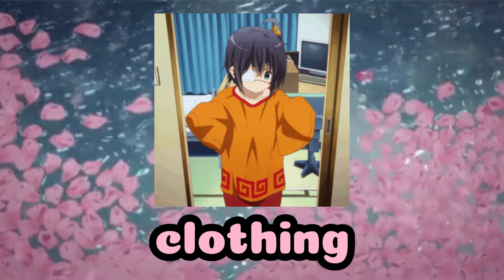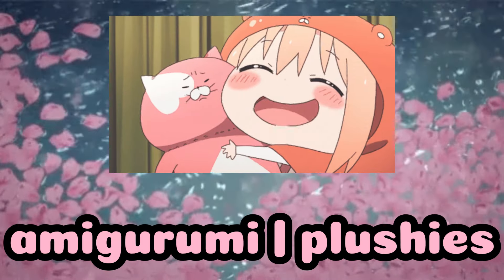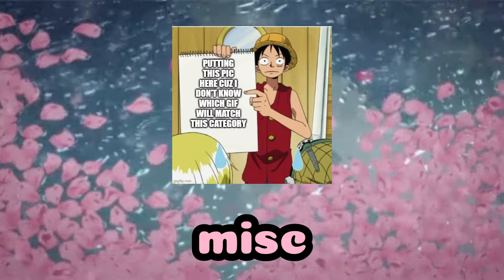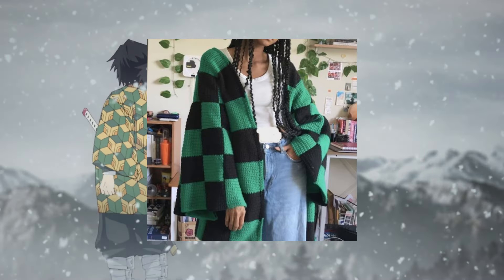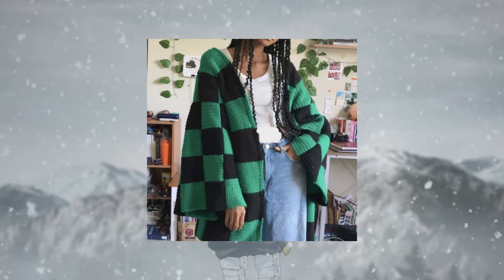In this video I have six categories: clothing, hats, amigurumi, grids, keychains, and miscellaneous. Without further ado, let's jump to the first category, which is clothing. Let's start with this haori — it's Tanjiro's haori. This one is more accurate, that's why it looks big.